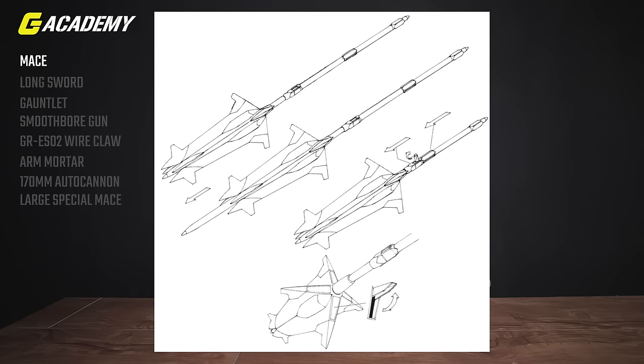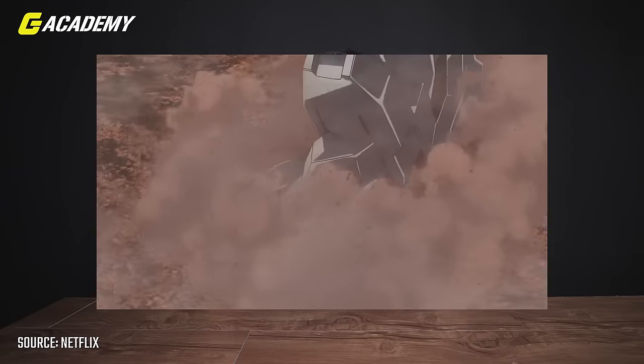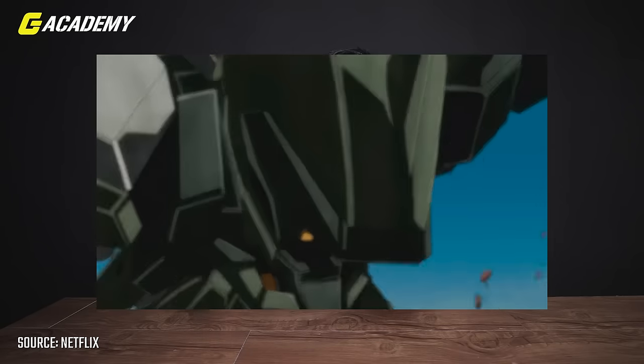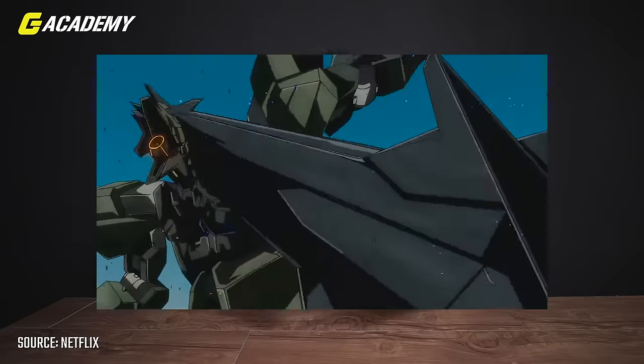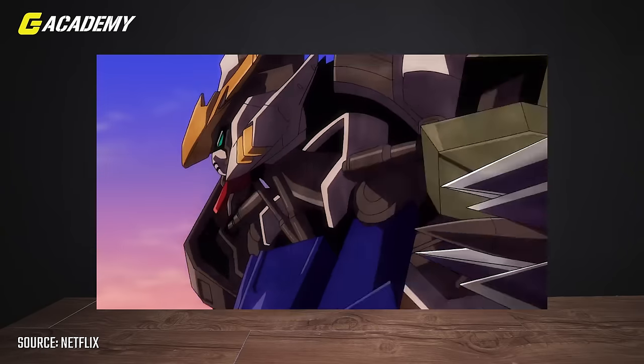Now let's talk about the weapons of Gundam Barbatos — professionally called armaments. When the president of CGS, Maruba Arkay, found Gundam Barbatos from 300 years ago in the Calamity War, it came with its mace. So they kept it, thinking they might use it in the future. It's a large physical weapon — a huge giant mace made from high-hardness rare alloy, also used in mobile suit frames.